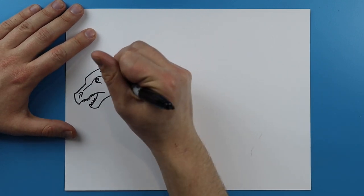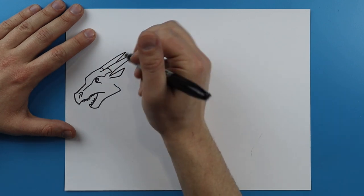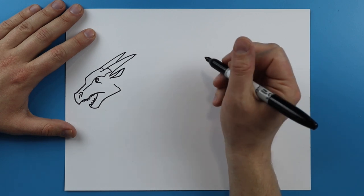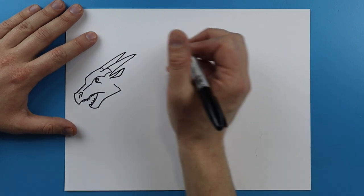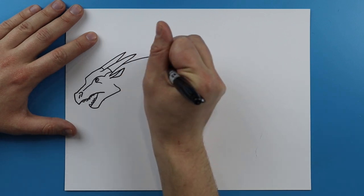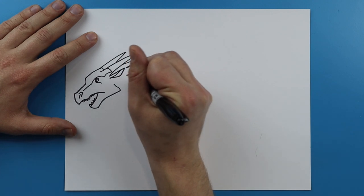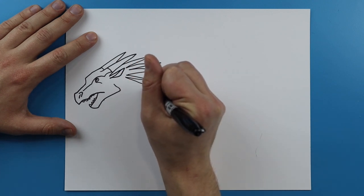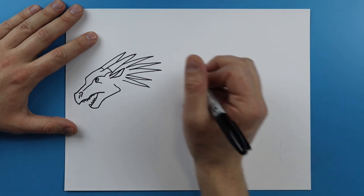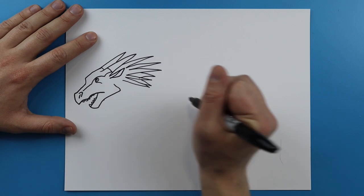Now right here they have a little ear, so you want to draw a line that goes out and then kind of curves down and comes back, and put a little line right down the center. Now they have some really long spikes back here, so I'm just going to add some really long pointy spikes and they're just going to eventually kind of point down, and then fill in some of the empty spaces with a few more.